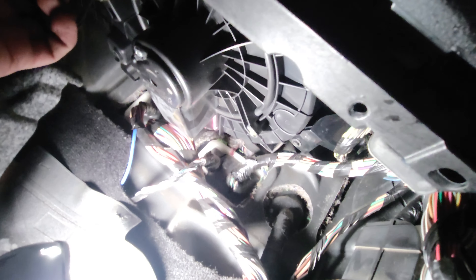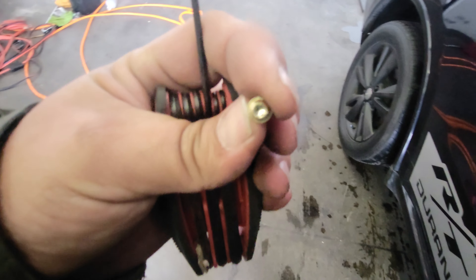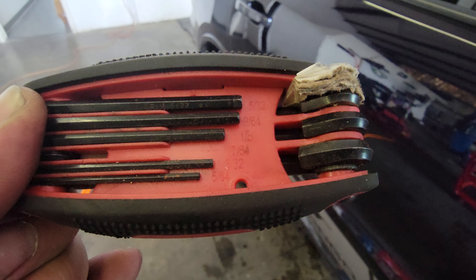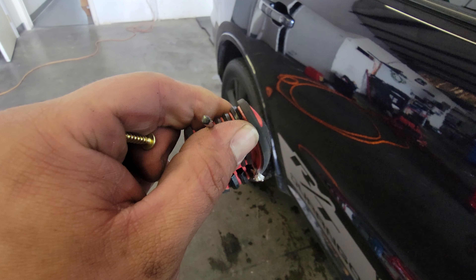There it is — that sucker is in there, not gonna lie. Now we'll remove the three screws. I thought it was a Phillips screw but it's not — it's an 7/64 Allen wrench, standard size.